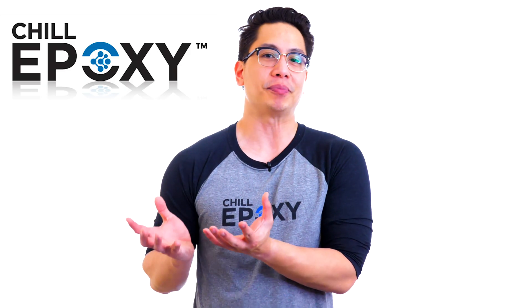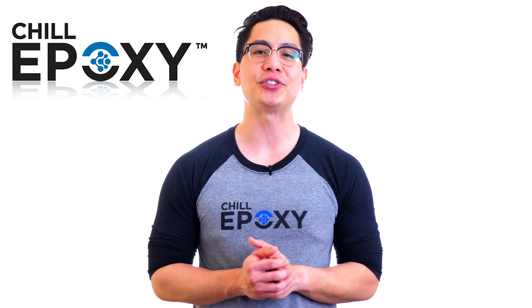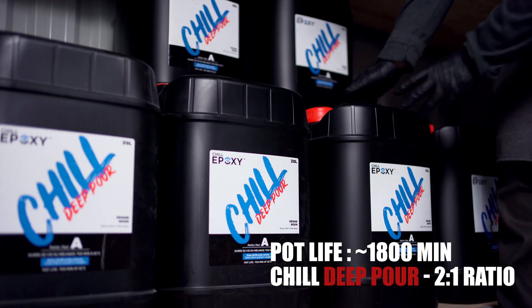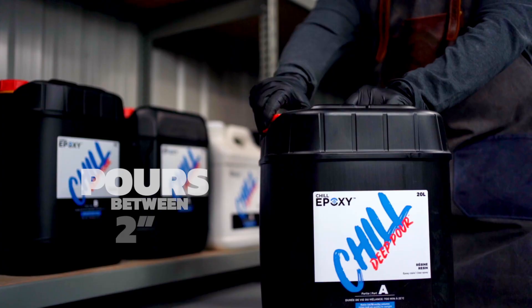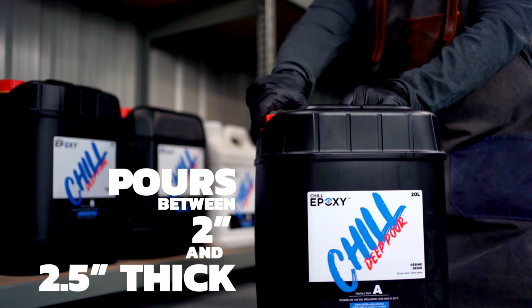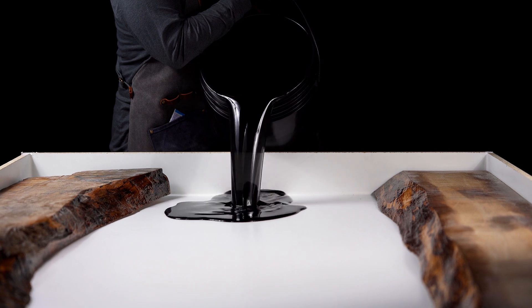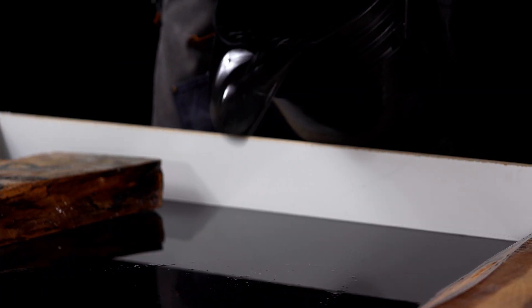The Chill Deep Pour is our slowest epoxy solution and is actually the Chill Ice Two's big brother. This epoxy casting resin will allow you to pour between 2 inches to 2.5 inches thick, with a mass of up to 90 to 110 liters depending on the design of the river. Its extended pot life and extremely low viscosity offer the best bonding while getting rid of bubbles within minutes.